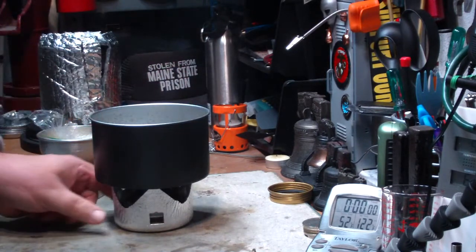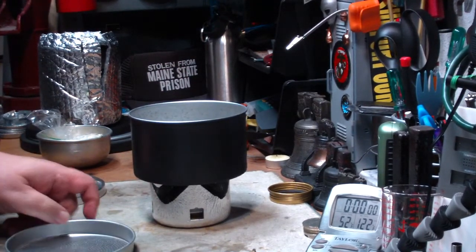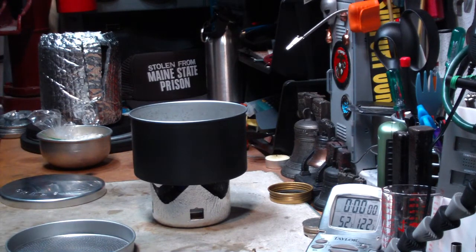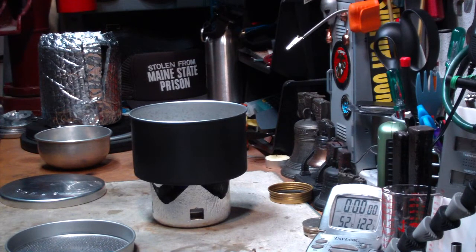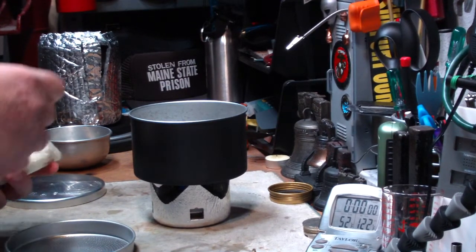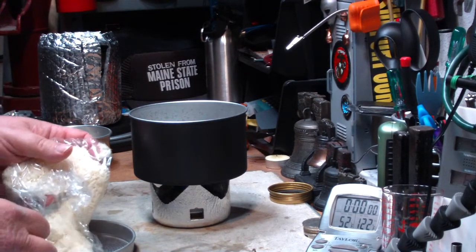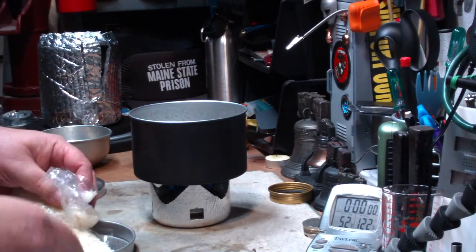I have two cups of water here. What I want to do today is make rice with fruit. I'm a very simple man with simple tastes. I'll eat anything that's in front of me — almost anything. Some people say that's my problem. But one of the things I like is rice. I love rice.